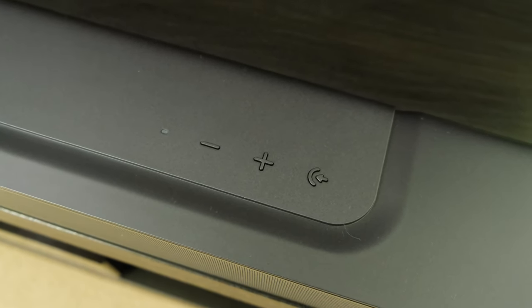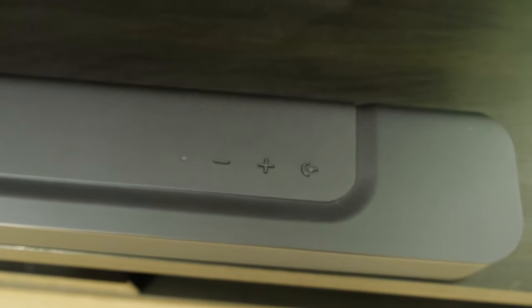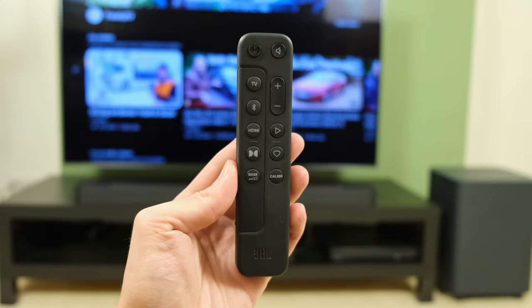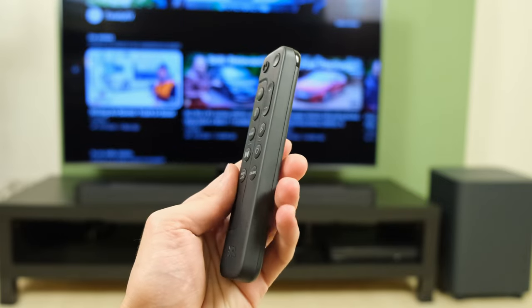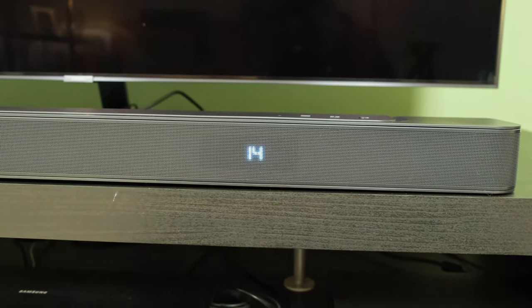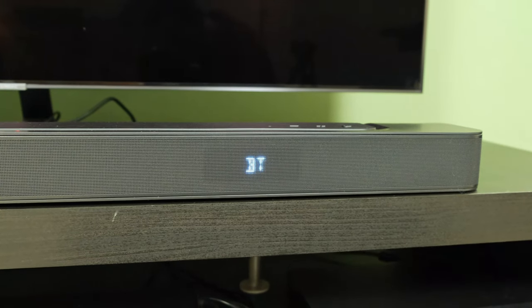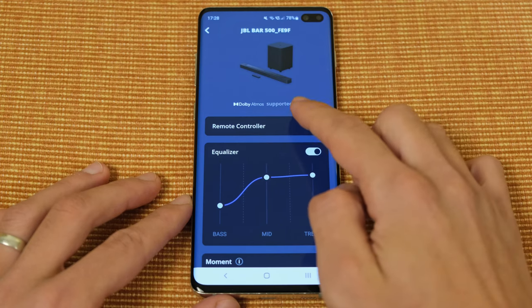Moving swiftly on, let's talk about interacting with the soundbar. There are a few physical buttons found at the top of it, which are certainly appreciated in comparison to touch-sensitive buttons, which does seem to be a nonsensical recent trend. If you do want to control it from afar, you also have a bundled remote. When controlling the soundbar, you'll be able to see what you're adjusting on the fly with a small LED indicator at the frontal profile, making it easy to know what you're changing.